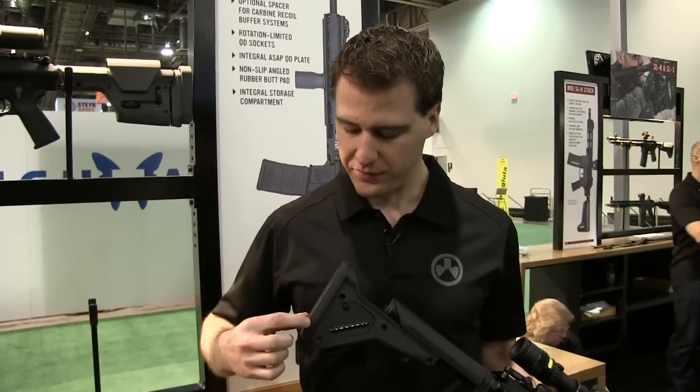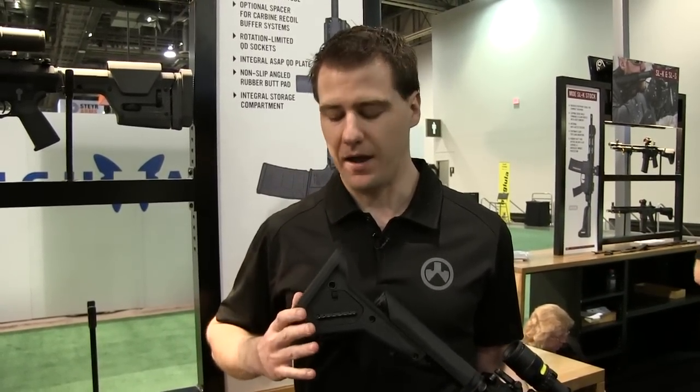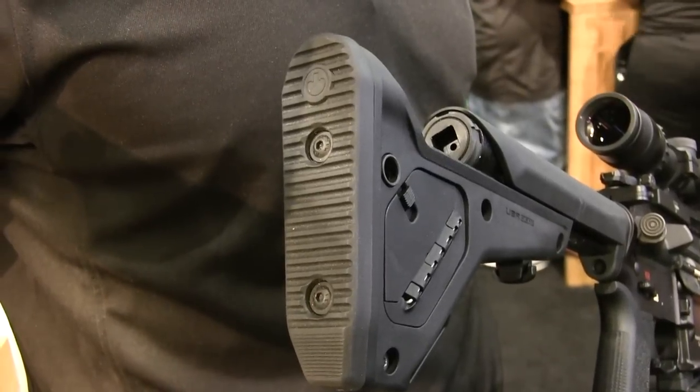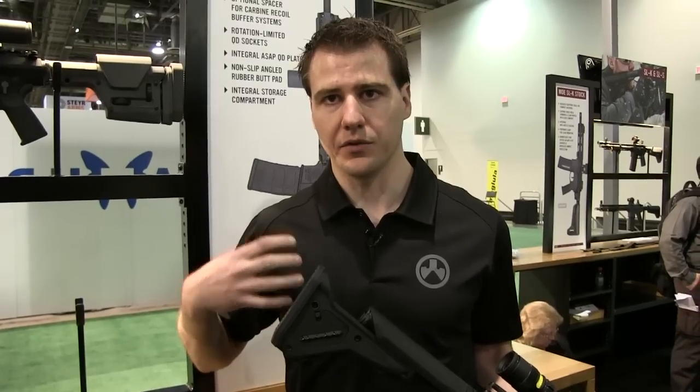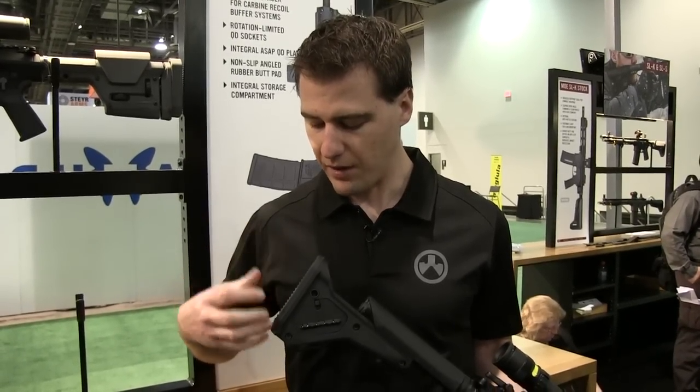Finally, what we've added is this now takes the SL butt pad. It's a rubber butt pad, angled slightly. Fits really nice if you're wearing bulkier items or body armor.